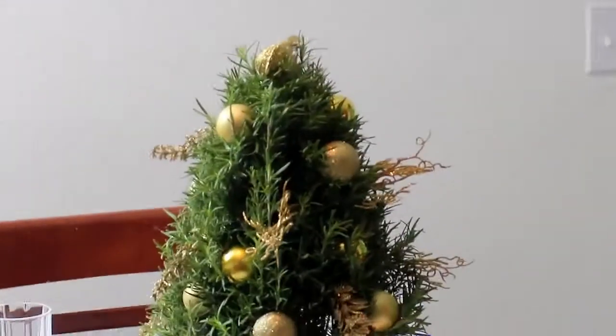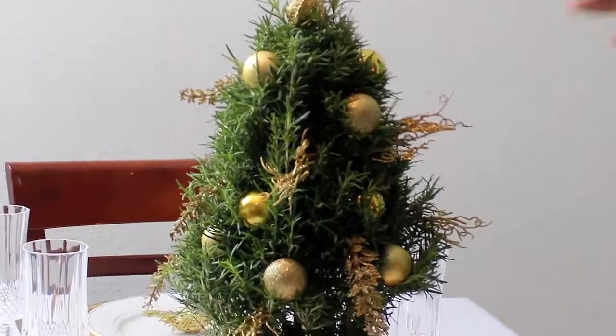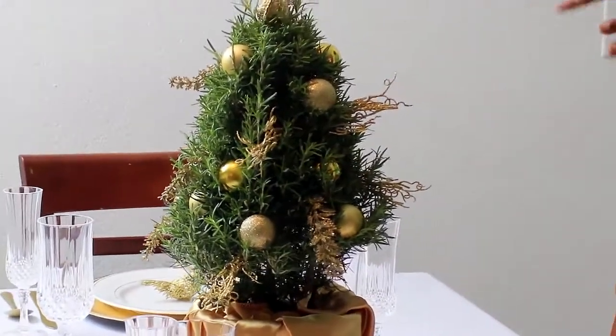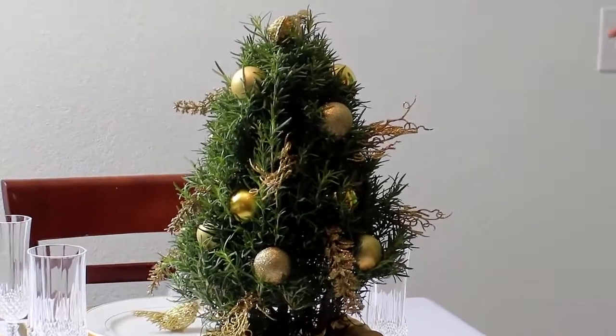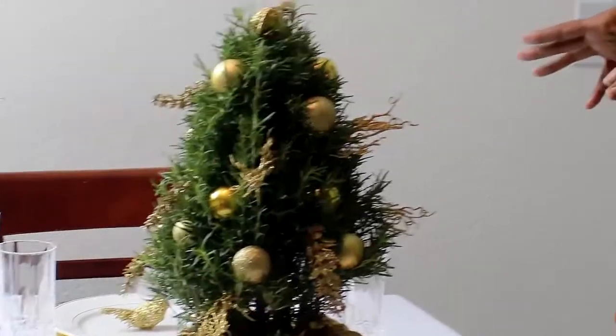Here we have this really cool rosemary plant that I picked up at a local health food store for like $12.99. You're going to see a second tutorial that's actually going to go into more details about how we can use this again, and also plant it outside and use it for everyday use.